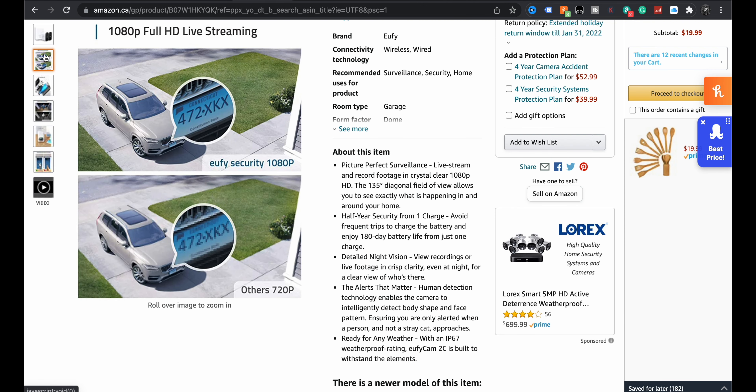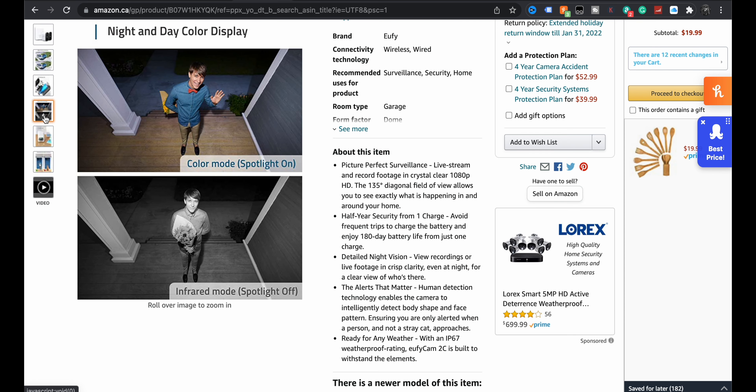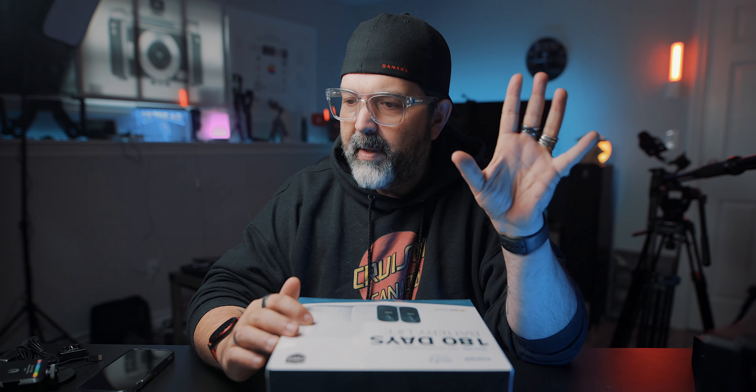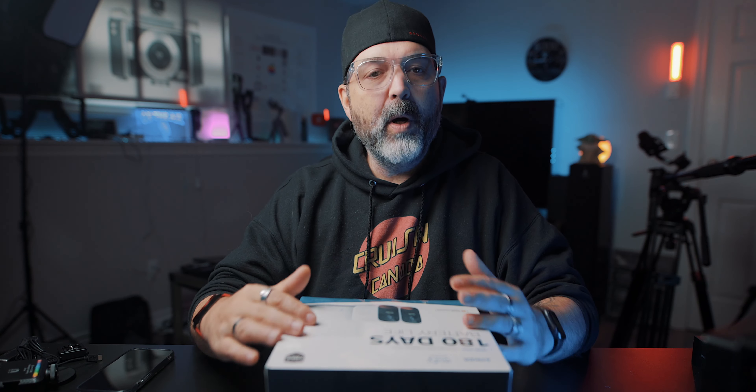Just so you guys are aware, this is not going to be an in-depth review. I'm going to do a quick unboxing and maybe even set it up here in the house before going outside — I'm just hoping it works. On the listing: 713 ratings, four and a half stars, most people seem to love it. You can see a license plate in the sample footage, which is awesome. There's a little base station you have to plug into your router, and pairing the cameras to the base should be super easy.